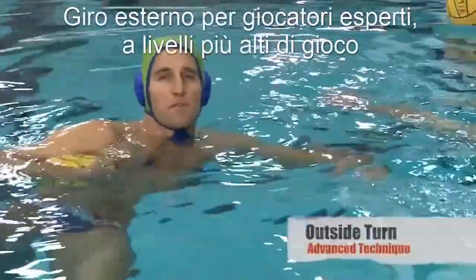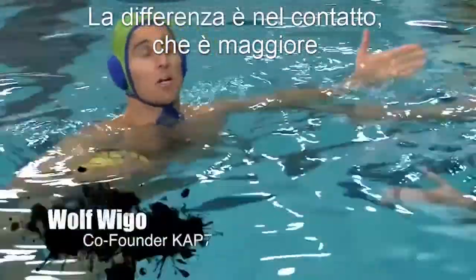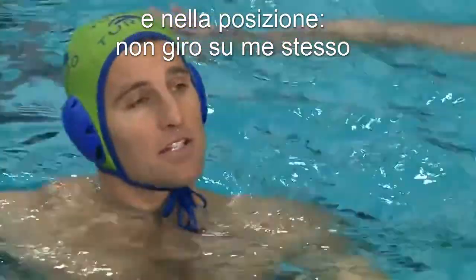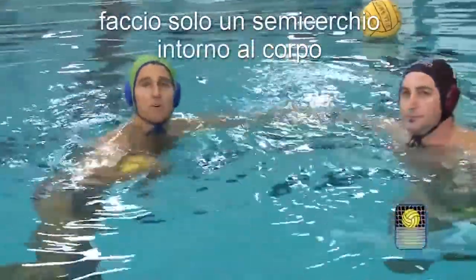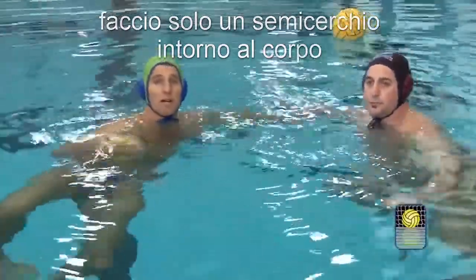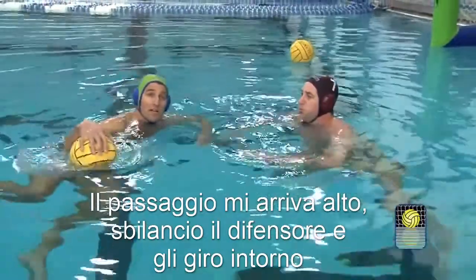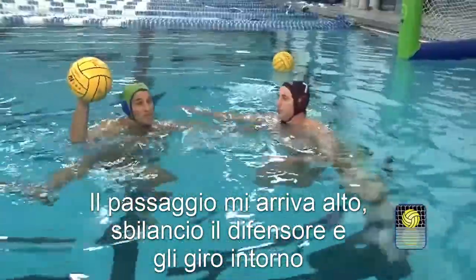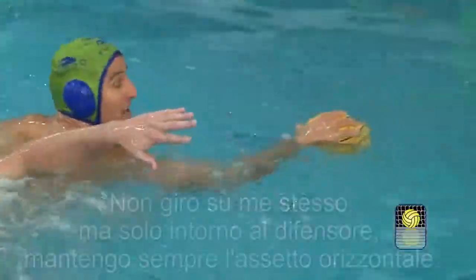Here we'll talk about this same move for a more advanced player at a higher level. The main difference is it's going to be a little more contact with my inside arm, and I'm also not going to turn my body around to the outside — I'm going to stay to the inside and just sort of do a half moon or a semi-circle around the body. As I get the ball up, I really want to lock the defense. A lot of times you can do this as a cross pass is coming, and right as I'm receiving the ball the player is lunging to me, I'm up high and I'm coming around.